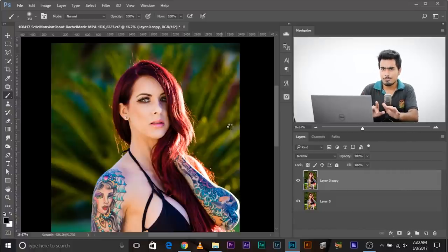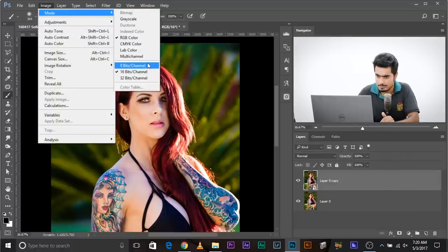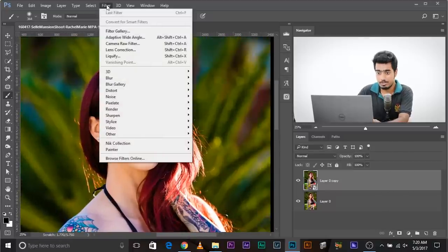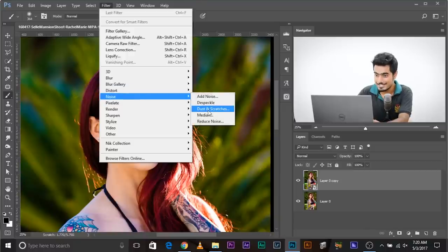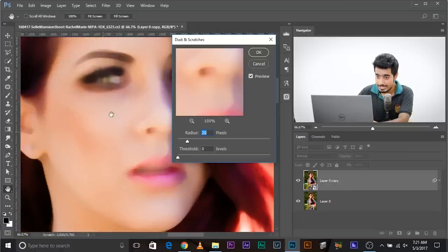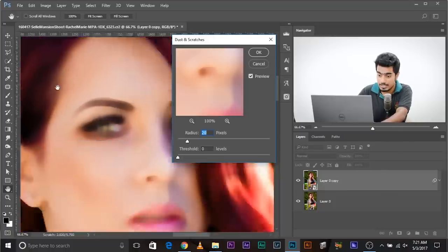Some filters cannot be applied to Smart Objects, so you need to make sure you change this to 8-bit — go to Image > Mode > 8 Bits, just to be on the safer side so that every filter applies. Now go to Filter. You might not have gone here before, but this is Filter > Noise > Dust and Scratches. Now zoom in and get close near the hair. Press and hold the spacebar and your cursor changes to a hand so you can move through the image.